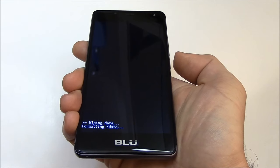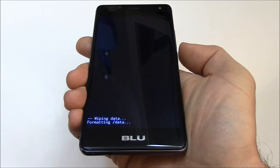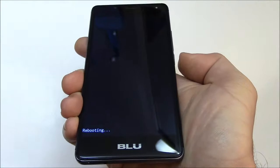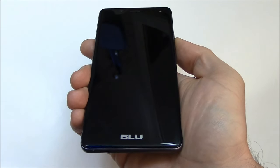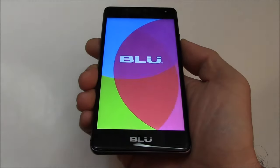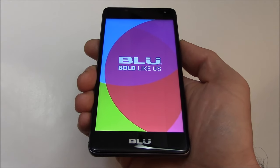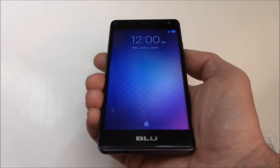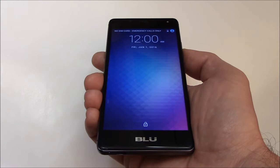Press the power button to confirm. And there you go — the hard reset is now complete. I hope you found this video useful.